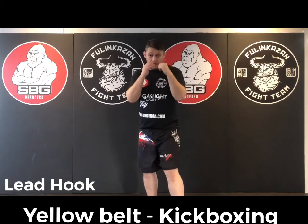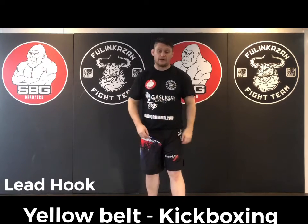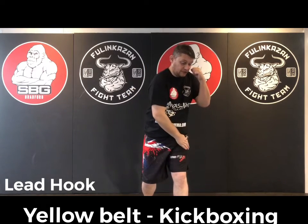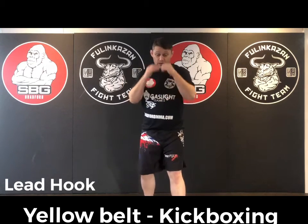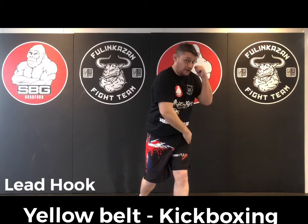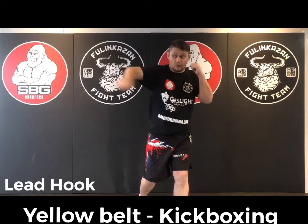This is similar to the cross — our hip plays a real big part in this. From this position, I'm going to load my weight slightly onto my left leg. Imagine you're trying to squish something under your foot without lifting your foot up. From there, the punch starts from the hip and the foot, same as the cross.